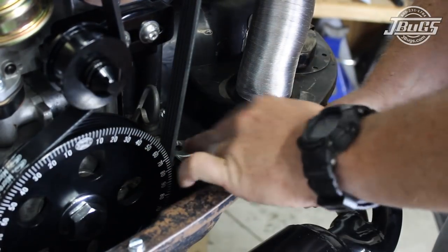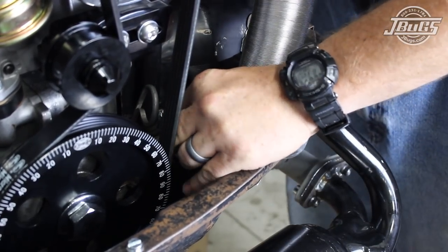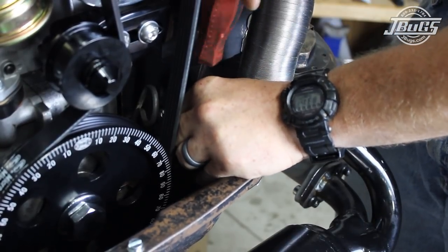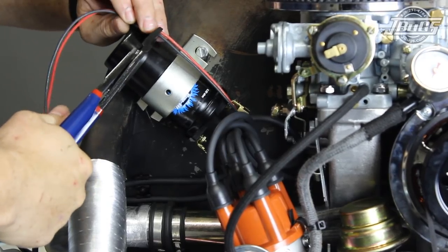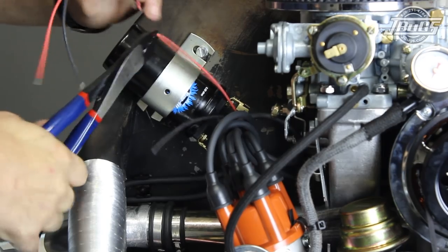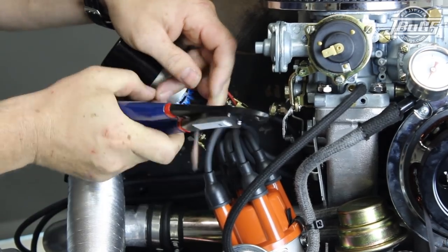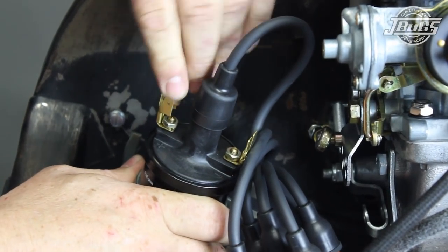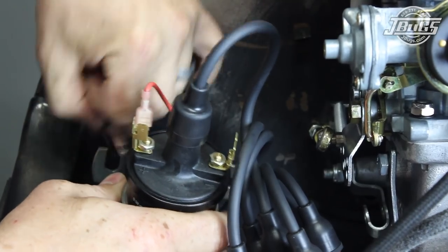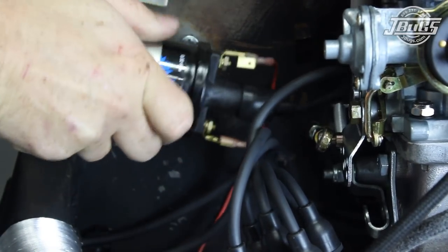We install the rear engine tin block-off plate with a trimmed and bent piece of sheet metal fabricated from the template we made earlier. The teardrop-shaped piece of metal has a long tab that we cut and bent to slide under the large hole in the tin, and a smaller hole secures the other end with a tin screw that attaches at the breastplate. Finally, the wires from the electronic ignition are routed into the coil, trimmed to length, stripped, and quarter-inch terminal ends are crimped onto the ends. The red wire is plugged onto the positive terminal of the coil and the black wire is plugged onto the negative terminal. It is important to note that the original Volkswagen wire from the main harness at the coil is black and goes to the positive side of the coil.